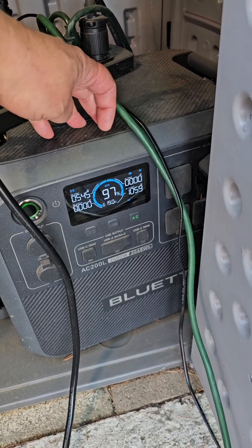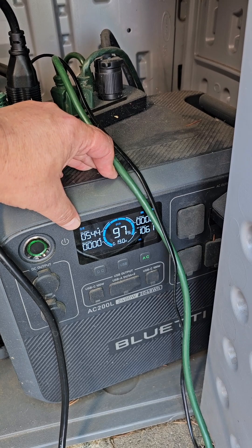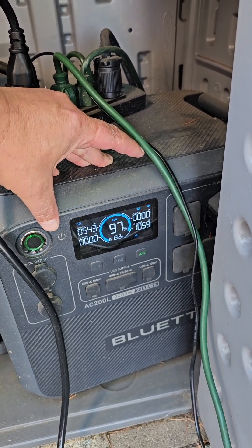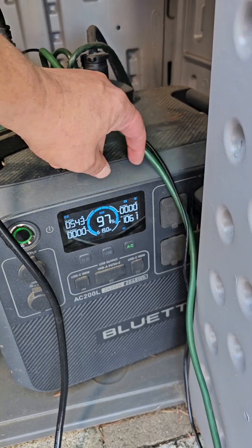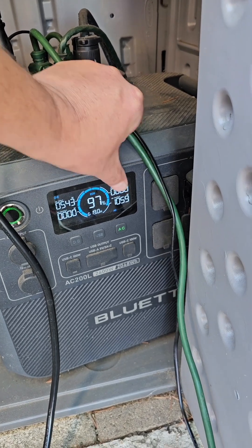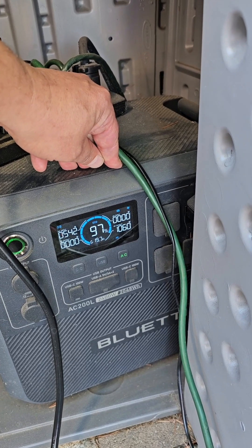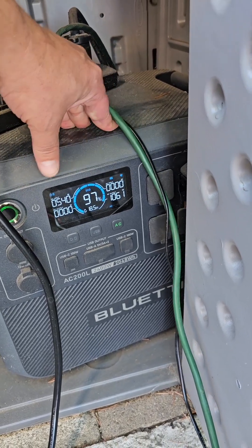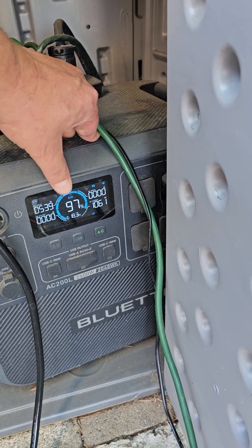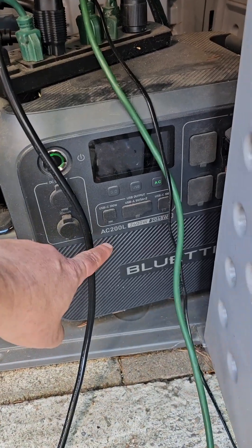Right now I'm bringing in approximately 545 watts of energy from the sun. It has pass-through charging, meaning instead of charging the batteries when I'm utilizing the power, it'll pass through directly from the solar panels to whatever I'm powering — whether it's an EUC, a window air conditioner, or a water distiller. Because I'm not generating the same amount of power going out, this is the portion coming directly from the sun at this moment, and the rest is coming from the power stored in the battery bank.